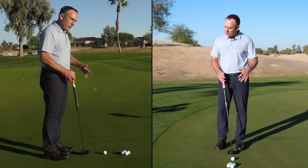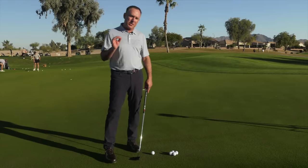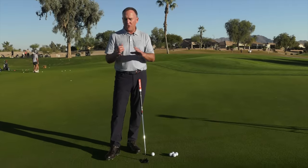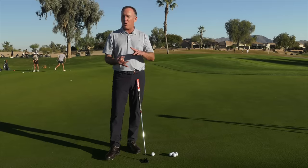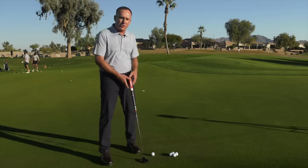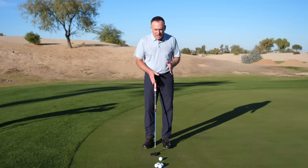It's a combination of an arc and a down-the-line motion. Once we're set up, it requires no face rotation, no hand-eye coordination, and no hours and hours of practice. It's literally the simplest system ever. So let's get into it.